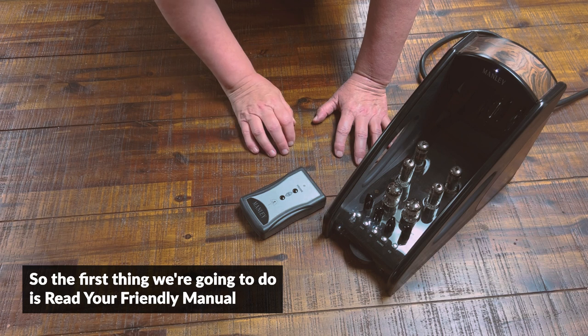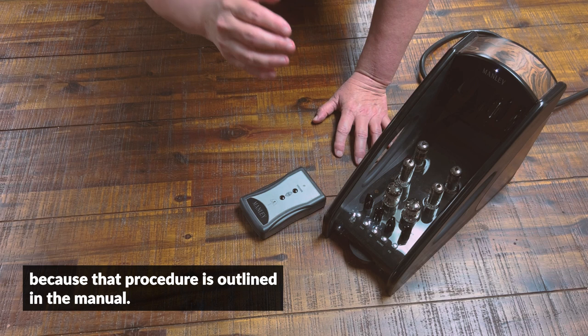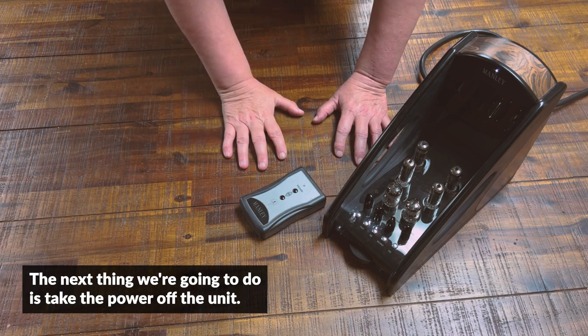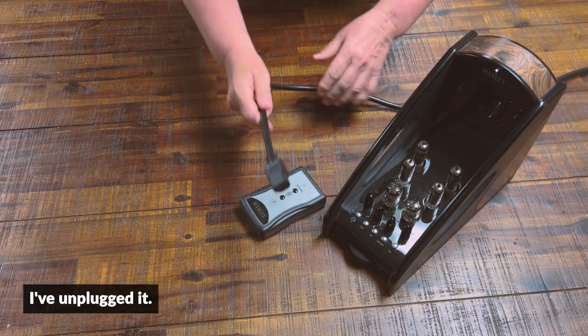So the first thing we're going to do is read your friendly manual, because that procedure is outlined in the manual. The next thing we're going to do is take the power off the unit — I've unplugged it.